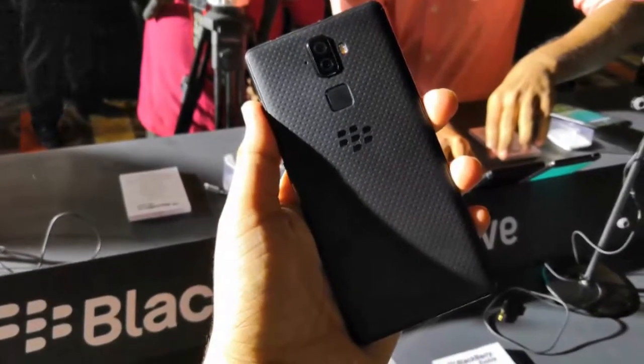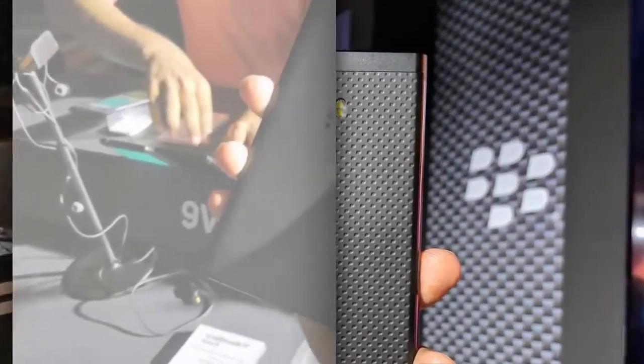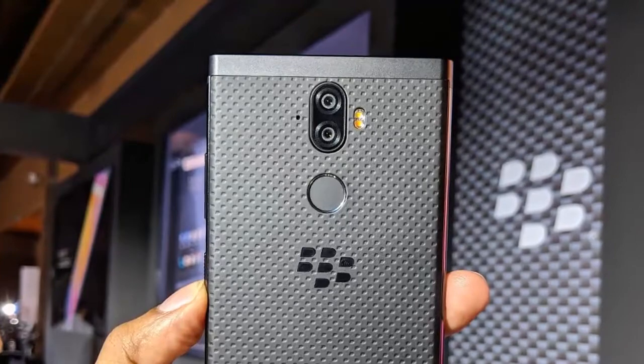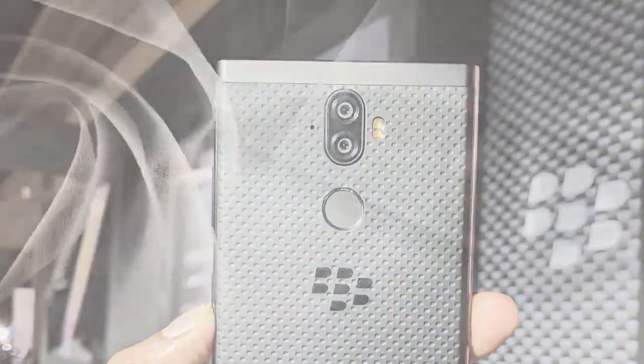For sound and multimedia, alert types include vibration, MP3, and WAV ringtones. It has a loudspeaker and a 3.5mm headphone jack, along with active noise cancellation with a dedicated microphone and Dolby Atmos sound.